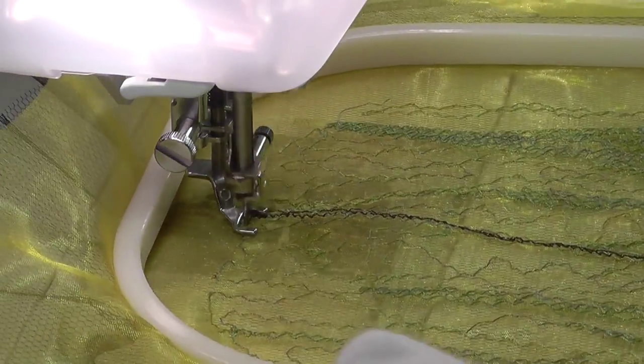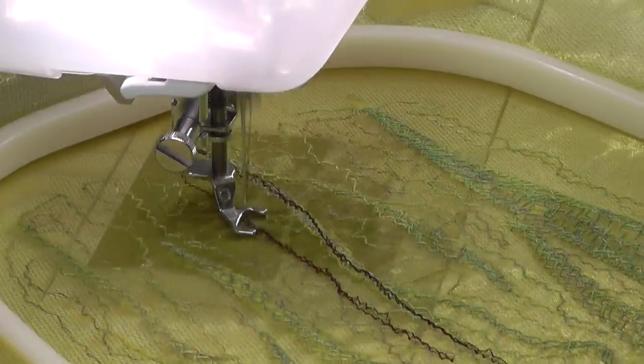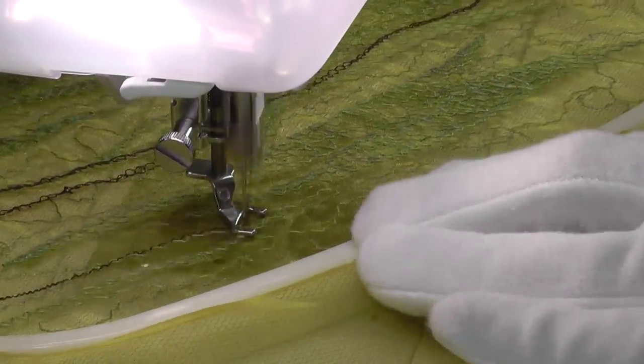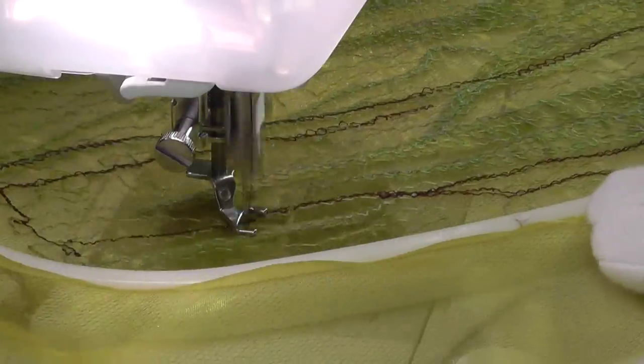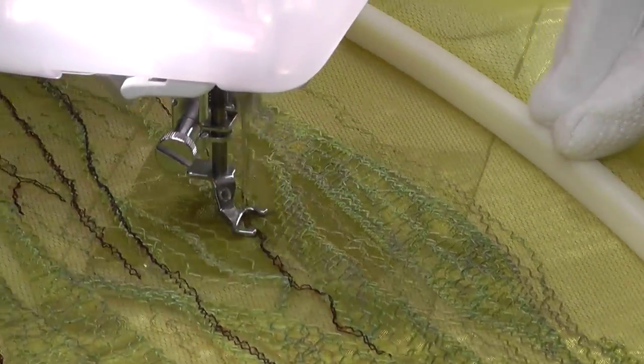My first step was to outline the collaged leaves that are sandwiched between the sheer fabrics. This secures everything in position and creates an even tension across the fabric. Then I began building up the background, deciding to take a painterly approach. The needle is being used to build up effect with different colours, rather than pattern or detail.